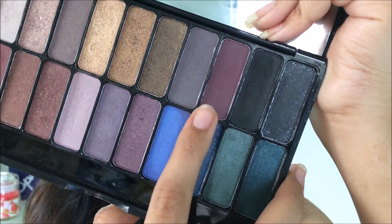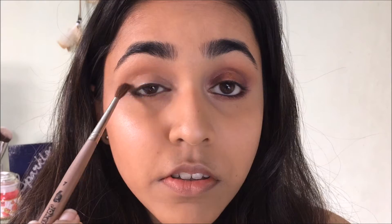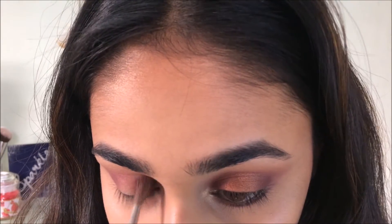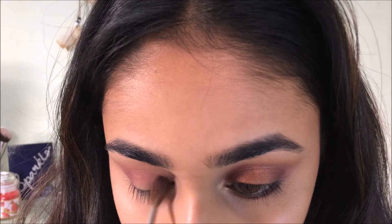Next I'm taking this maroon plum color from the Freedom palette and putting it on the outer corners of my eyes, just a little bit into the crease, and also in the inner corners — because I'm going for a halo eye look. So this color goes on the outer and inner corners.